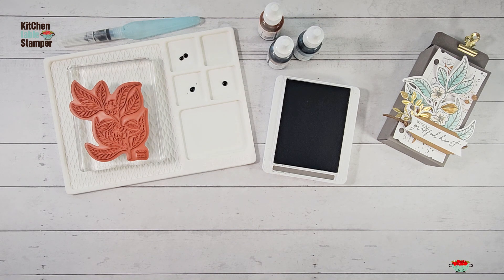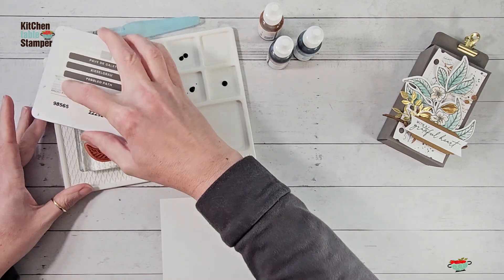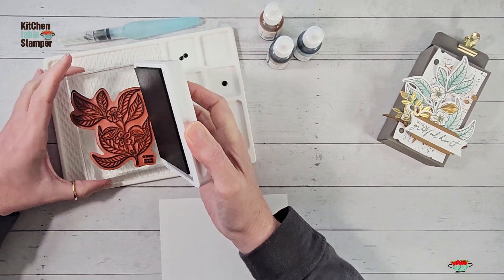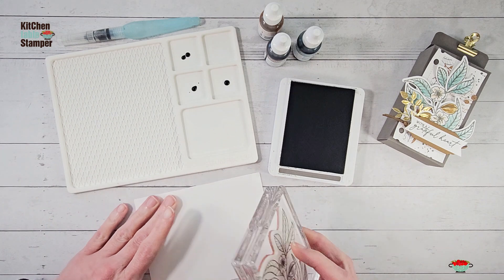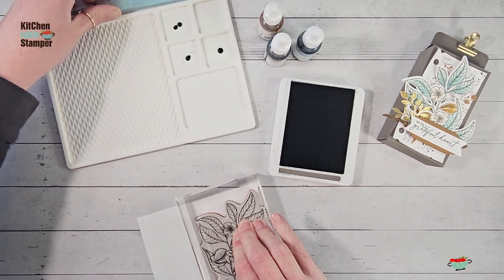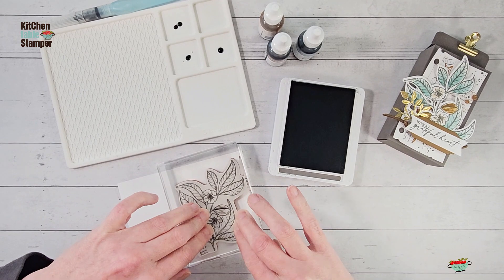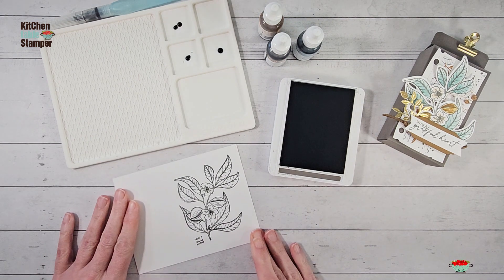We're going to watercolor on Basic White cardstock. We got our little almond image — it's a big stamp. I like to either bring the stamp to the ink pad or the ink pad to the stamp; we don't ever do the stamp monkey because then you don't get even ink coverage. We've got our stamp inked up. Walk your fingers along the back and pay particular attention to the center of the image — put a little extra pressure there. There's our image — isn't that gorgeous!